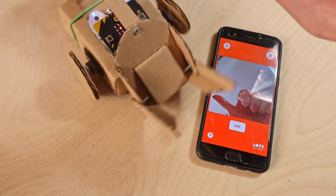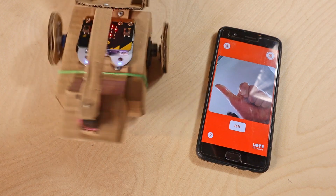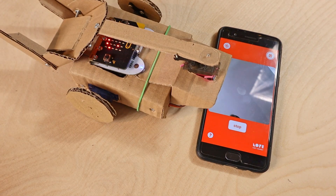If everything was done correctly, your robot should react to the hand gestures you trained. Bear in mind that training an AI model to work perfectly is not an easy task — it is simple to make a functional prototype, but it takes a bit of trial and error to make the model work well in all conditions. Of course, you can train the model to recognize anything you want, such as facial expressions, signs, or any other objects.